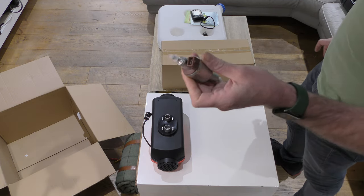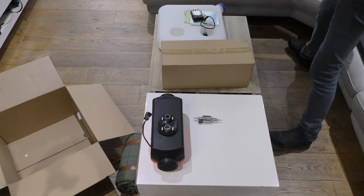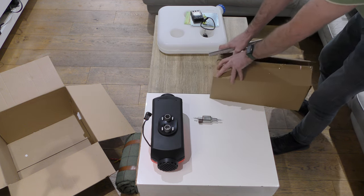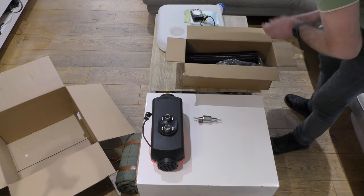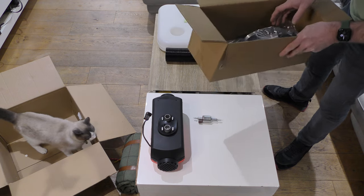That's the fuel pump. Inside here's the rest of the kit — including the needed ducting pipe.